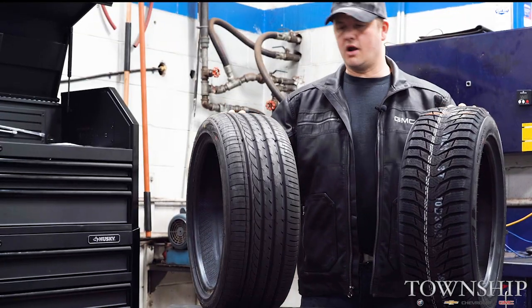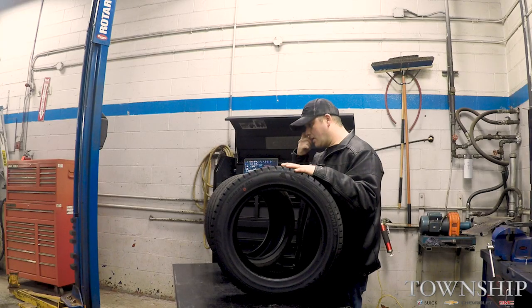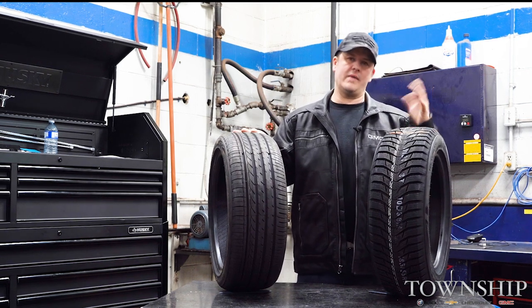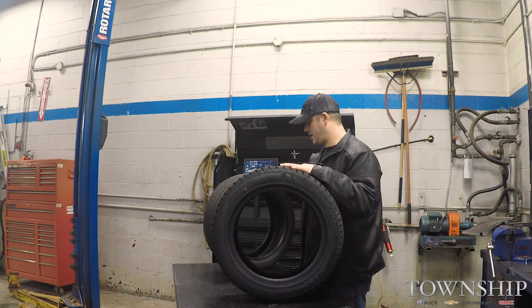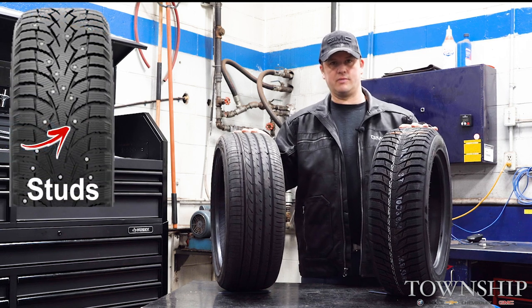In front of me here I've got two tires roughly around the same size — one all-season tire and one winter tire. I want to go through and show you the difference between the two, go through some of the benefits and pros and cons to each one so you can make an informed decision on whether or not you need winter tires. We'll also dabble on talking about studs a little bit too.